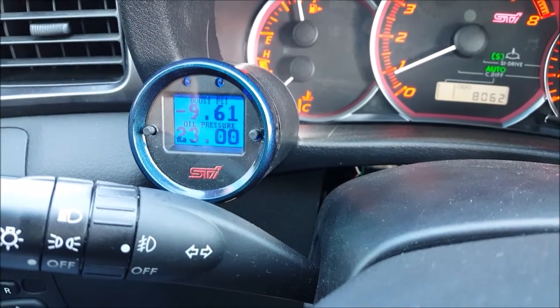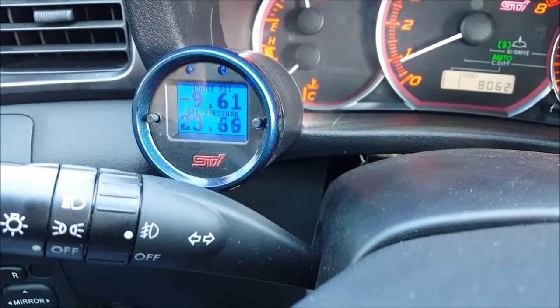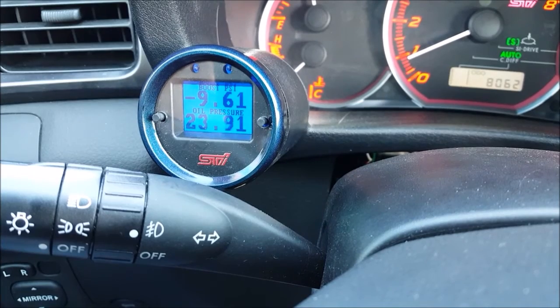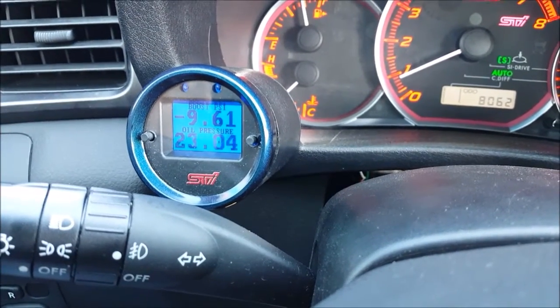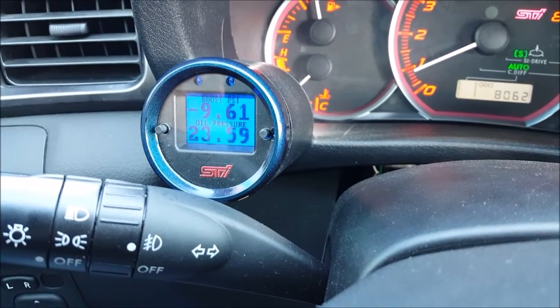Some of the parameters we've added include things like math volts, battery volts, current gear, and target boost. You can monitor boost up to 28 pounds now. It does a lot — it shows a lot more than it did in the past.